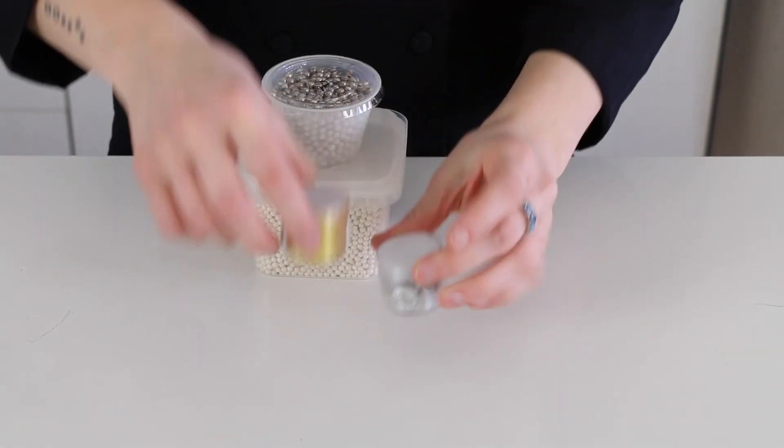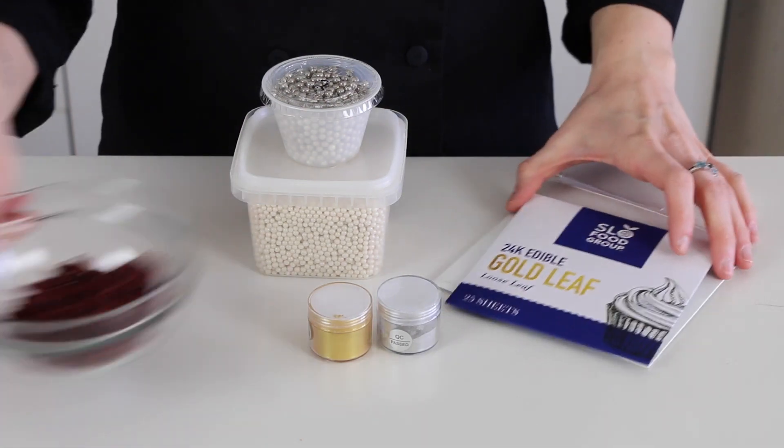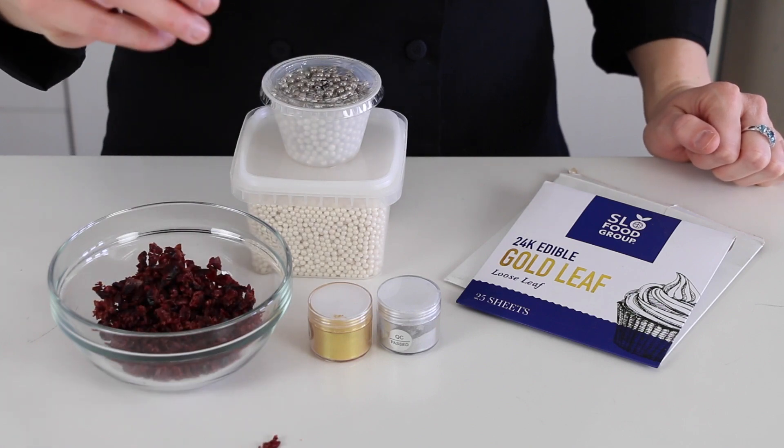Some parchment paper sheets. And if you want to add extra decor to the cookies, you might want some sprinkles, edible metallic powders, edible gold or silver leaf, or even some chopped chocolate, nuts, or fruit.